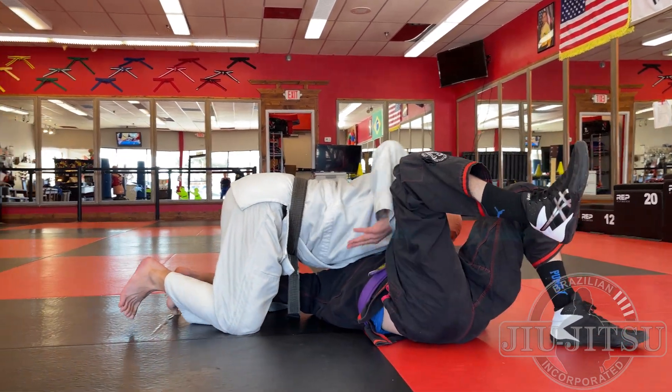To avoid getting bridged and rolled, I pass the guard and go straight to control position number three. Now when he goes to bridge and roll, I bring my hips down. When my hips are high, I'm lighter on him and easier to roll. When I bring my hips down, I'm way too heavy — the bridge and roll doesn't work.